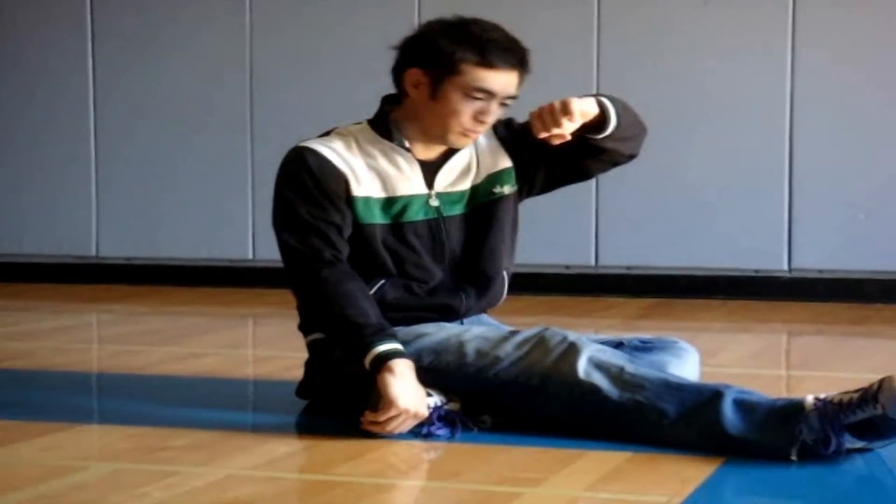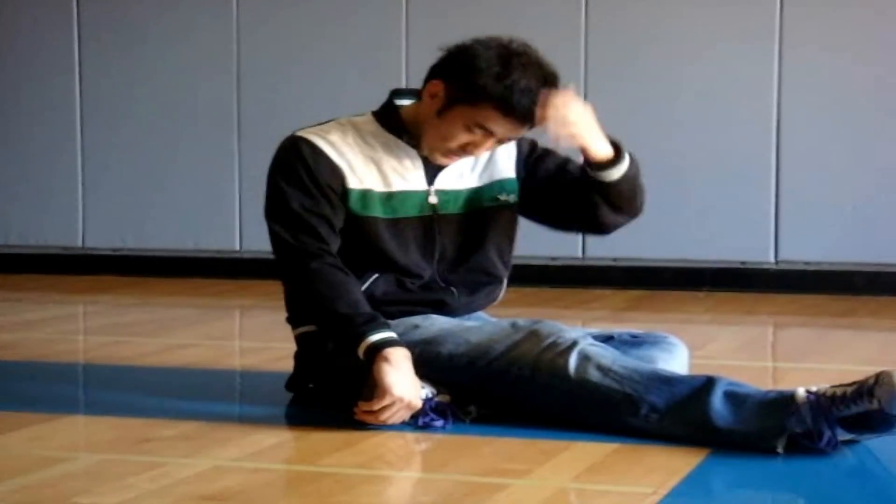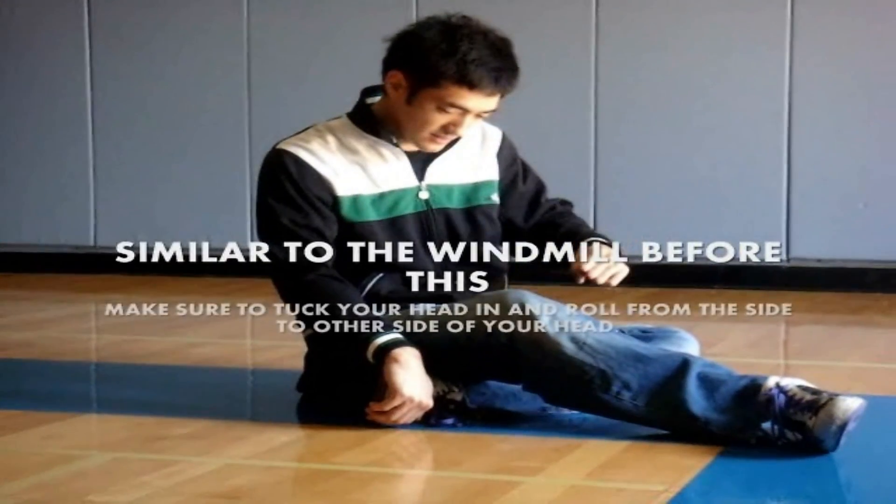Grab this leg — left leg — under your right leg, grab with your right hand. Pull with your left shoulder. You have a little bit to kick, not really. So it's all in your upper body. You're going to be rolling to almost the top of your head. That's pretty much the key thing because you've got to keep your head down.